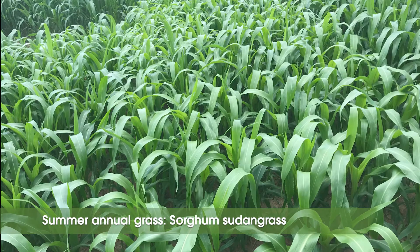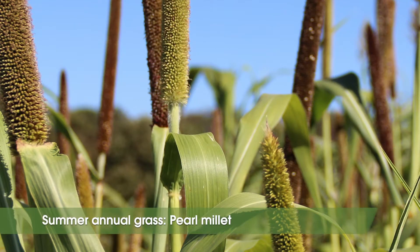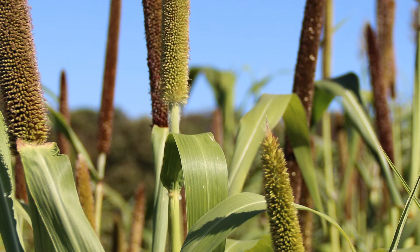The last two grasses are summer annual grasses, or warm season grasses, meaning they need to be planted in the summer. Like corn, sorghum sudangrass and pearl millet photosynthesize a little bit differently than the grasses mentioned above and are adapted to grow at high light intensities, higher temperatures, and drier growing conditions. They are not winter hardy. These cover crops tend to produce high carbon to nitrogen ratios and lots of organic matter inputs.